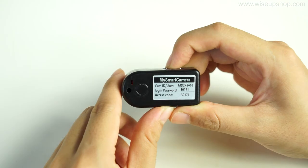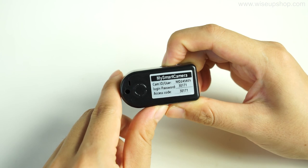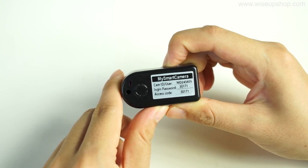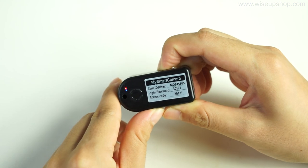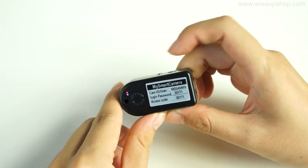If for any reason the camera stops working or isn't working properly, a quick reset will restore it back to factory default settings. When the camera is powered on, press the mode button for about 5 seconds to reset it back to factory defaults. The camera will restart automatically in 5 seconds.